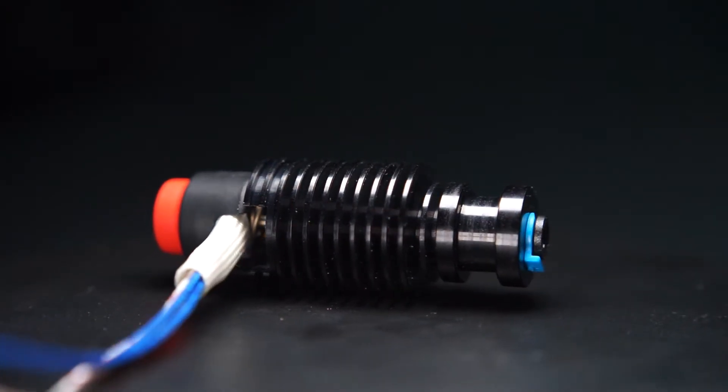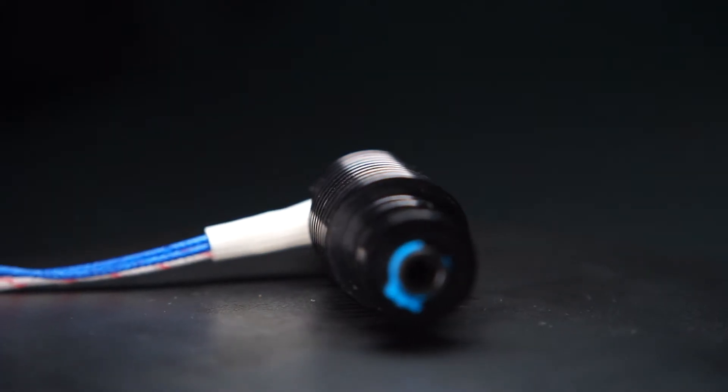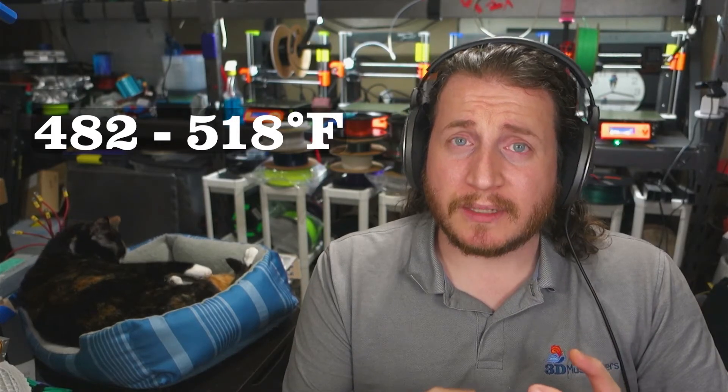With something like the E3D Revo, which we'll link to in the description, you can go that low, and coming soon they're going to be offering high-flow options that go much higher. Normal nozzle sizes don't go much above one millimeter, because above that you start dealing with the center core of your filament not getting hot enough — you have to print PLA at 250 to 270 degrees centigrade, which is really high. If you are running a printer with 2.85mm filament, you can run a much thicker nozzle than with 1.75mm, which is one of the few benefits of 2.85mm.